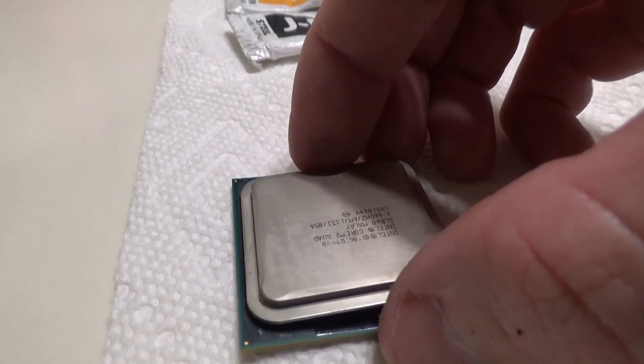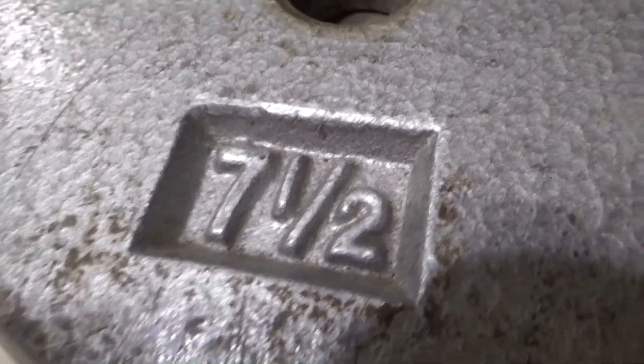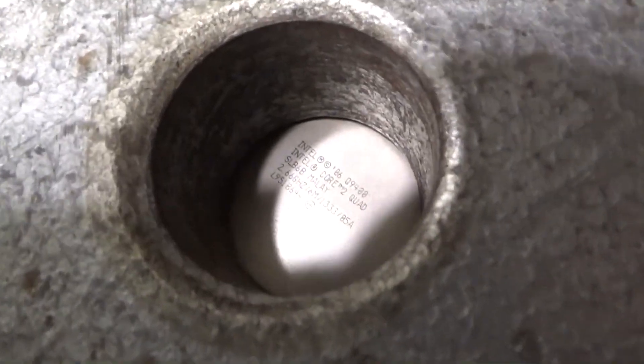I reapplied the IHS, pressing down firmly to spread the epoxy, then applied a seven-and-a-half pound weight for about three hours for the epoxy to harden. The room temperature was about 75 degrees Fahrenheit as my base temperature.